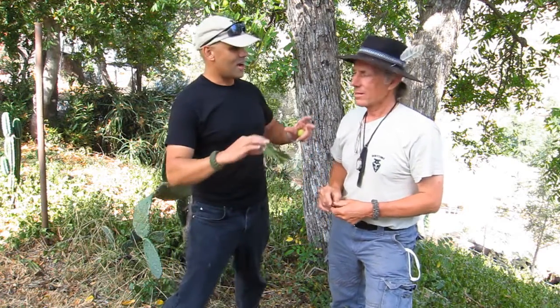Welcome to the Dirt Time Channel. I'm Alan Halcon, and I'm Christopher Niergaard. Every time I come into your yard, there is just a plethora of plants.